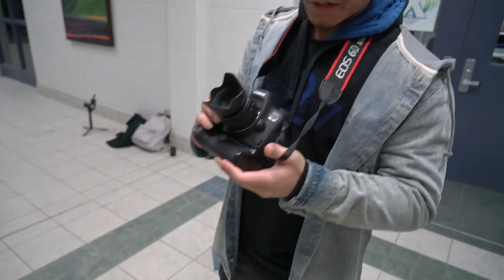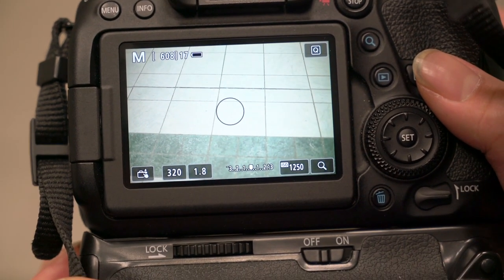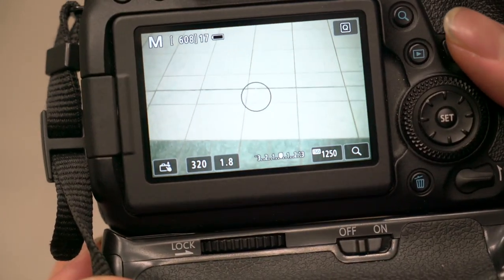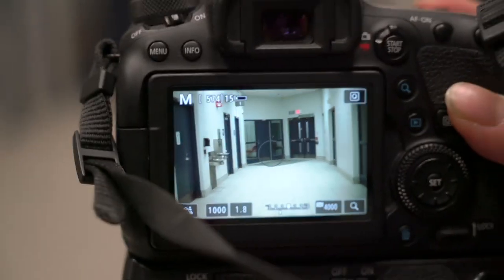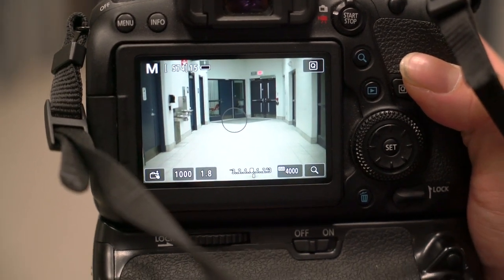What are you shooting with there, John? I'm shooting with a 60D Mark 2. I'm shooting with a 50mm 1.8 aperture. Let's show them the settings — he's got his aperture down to 1.8. This is when you're really gonna have to kind of test it out. Try cranking your shutter speed up to 1000. It looks pretty nice here — he's got a shutter speed of 1000, 1.8 aperture, 4000 ISO.